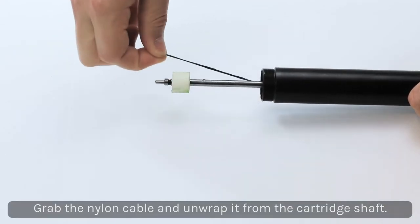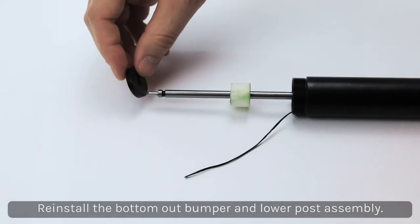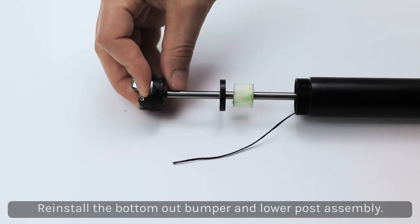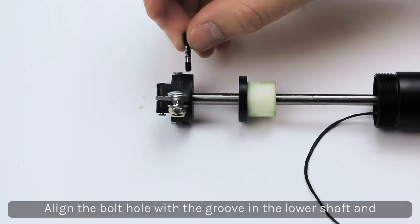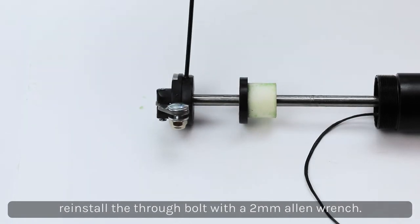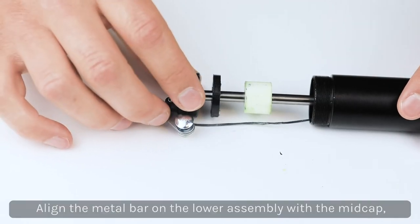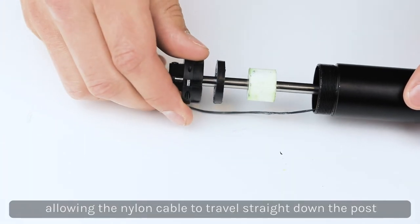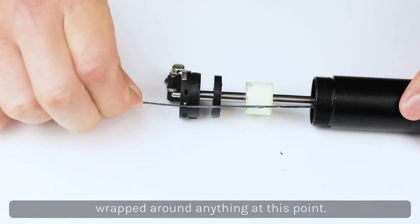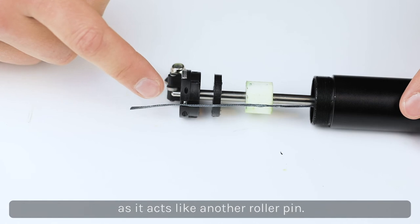Grab the nylon cable and unwrap it from the cartridge shaft. Reinstall the bottom out bumper on the cartridge shaft followed by the lower post assembly. With the 2mm Allen, reinstall the through bolt that was removed earlier, making sure it lines up with the machine grooves in the lower post. Align the metal bar on the lower assembly with the mid cap, allowing the nylon cable to travel straight down the post. The nylon cable should not be wrapped around anything — do not run it behind the metal bar on the lower assembly, as it acts like another roller pin.